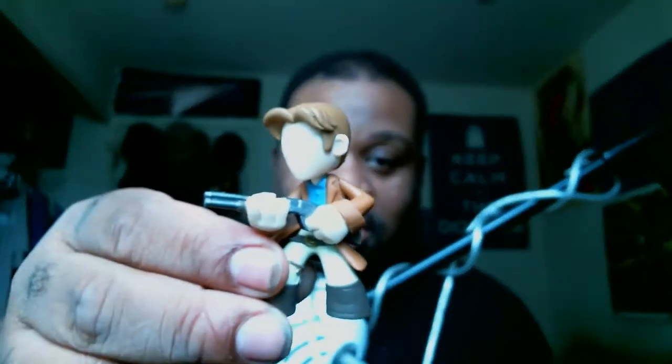Looks like Mal from Firefly. Get a little closer look at that. So that's pretty neat — that's going on top of my TV right over here.